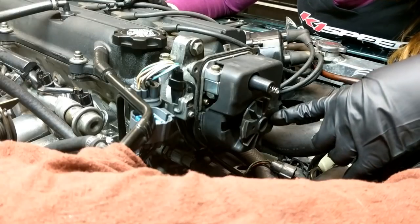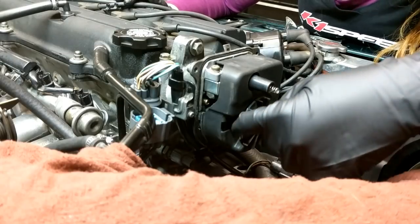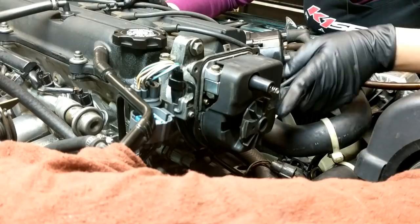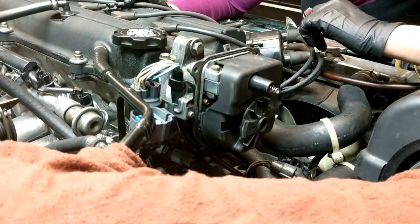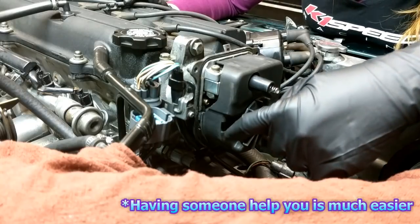To remove the rotor, you need to remove a screw through this opening right here. Currently the screw is on this side, so you're gonna have to turn the motor over to get it to this side.